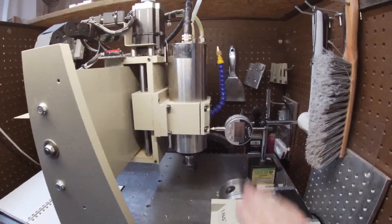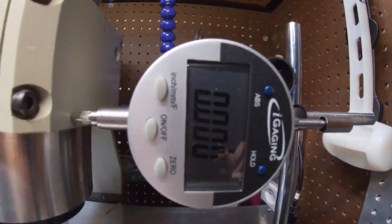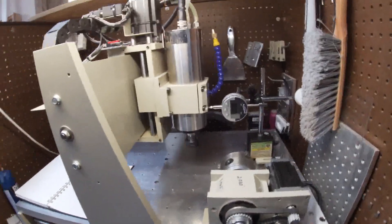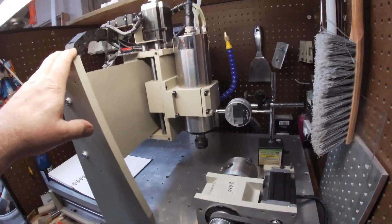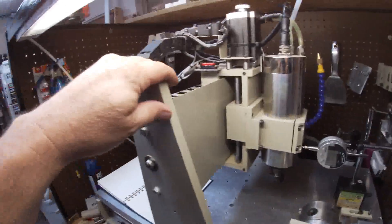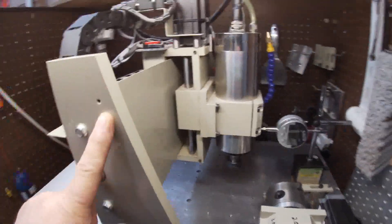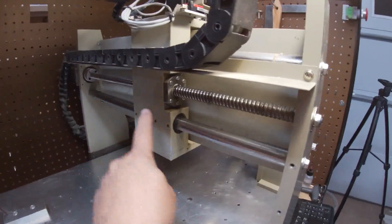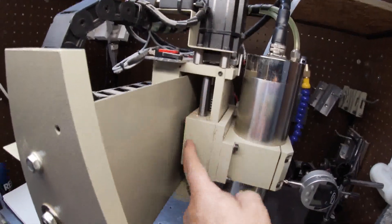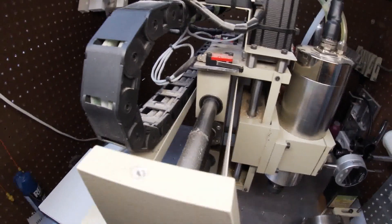We've done the rotary calibration, the X axis, and I've done the Y and Z off camera. The DRO is still reading zero after the 4-inch move. You can do this as many times as you want to dial your machine in, but remember there's a lot of variables — there's backlash, the chassis moves. This indicator shows how bad the 6040 machine is for moving around.